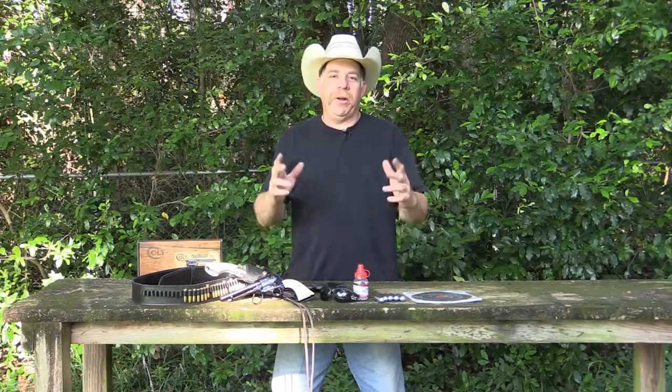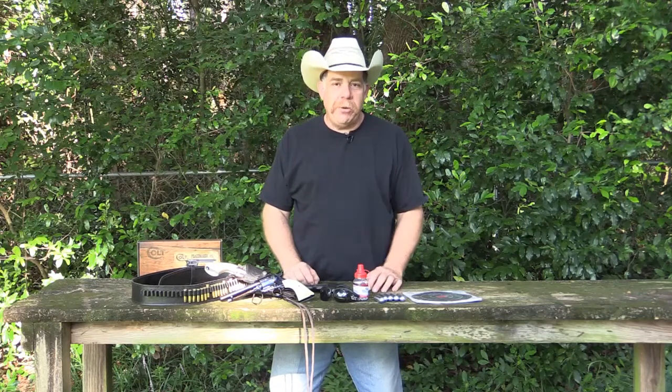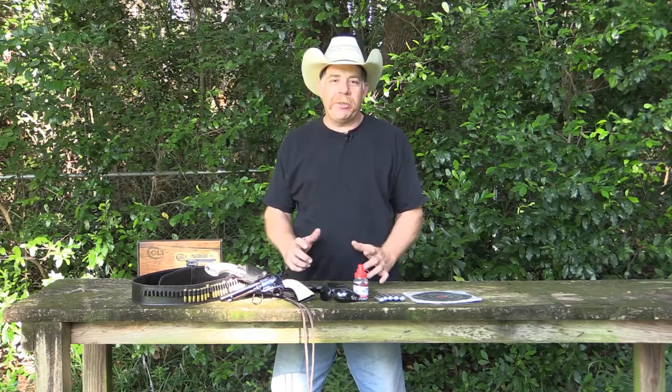Hey everybody, Rick Ward, the Urban Air Gunner. Welcome back to the channel. Today we're going to be shooting some CO2 powered action pistols.